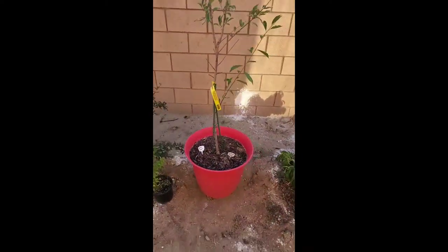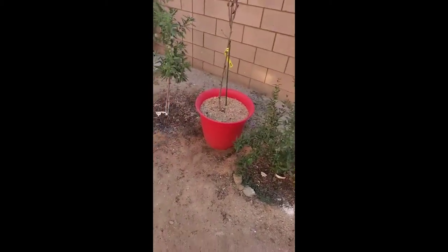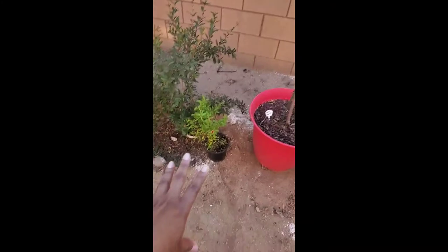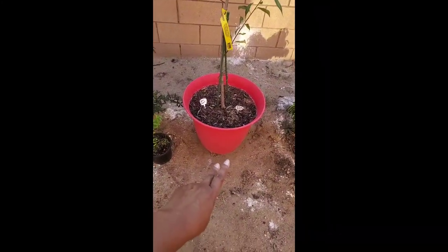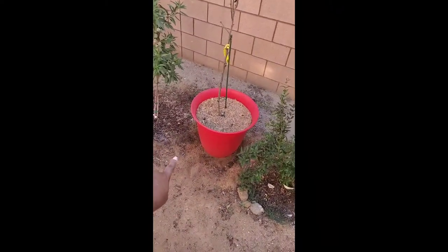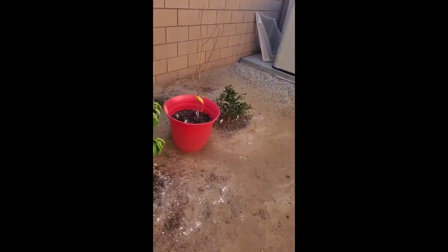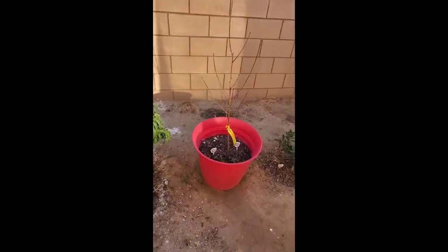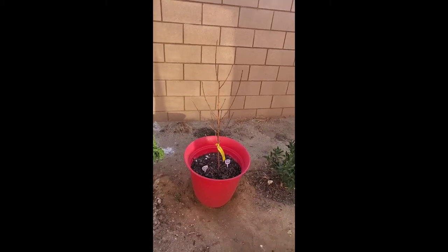By next year I should be moving the Santa Rosa plum and this pear tree, and probably planting that pomegranate right here instead of behind it. And planting another all-in-one almond right here. I'll also be moving this peach tree to the other side of the yard.